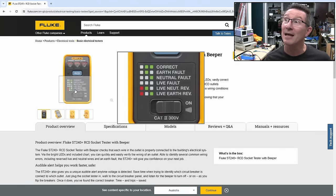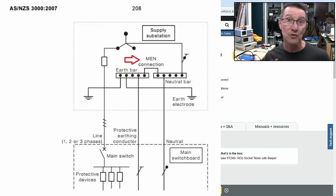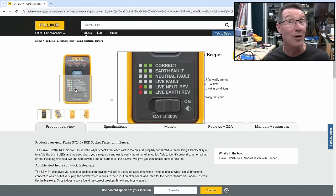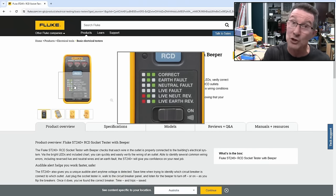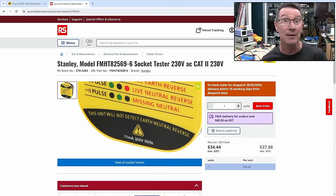What you won't notice is that these simple testers can't test a neutral-earth swap, because most modern mains systems use the MEN system — multiple earth neutral system — which means that the neutral is bonded to the earth, usually back at your fuse box in your house. Not sure how it works in a building like this. Leave it in the comments down below if you're an industrial electrician. These simple devices cannot detect an earth-neutral swap, unfortunately. That's one of the downsides. Here's a Stanley brand one that works exactly the same way as that Fluke one, and this one actually tells you right on the unit: this unit will not detect earth-neutral reverse. Trap for young players.